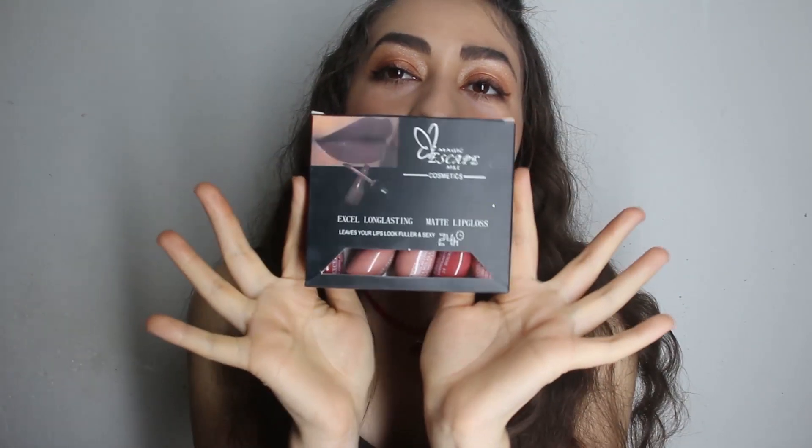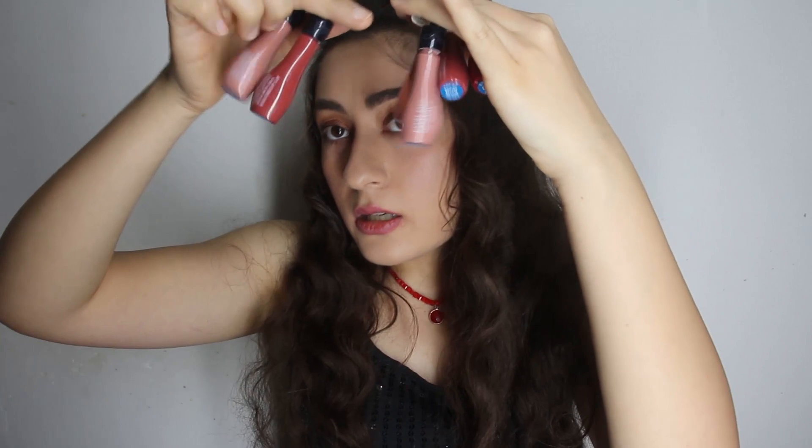I forgot to use my lipstick — where is my lipstick? I couldn't find it, but I'm going to use this amazing lipstick set. It has a lot of colors and I really like them. I'm deciding what color to use today — this color looks really good. Today I'm going to use this color.